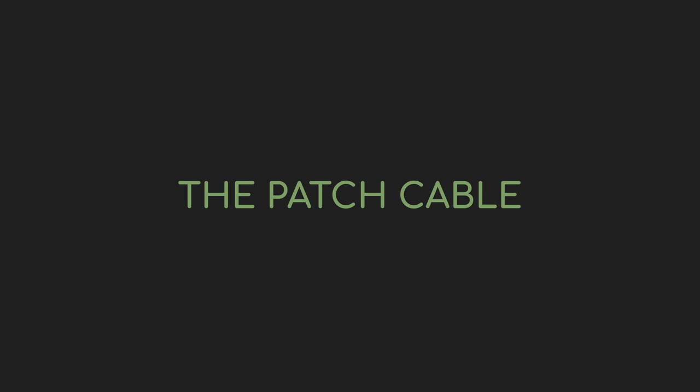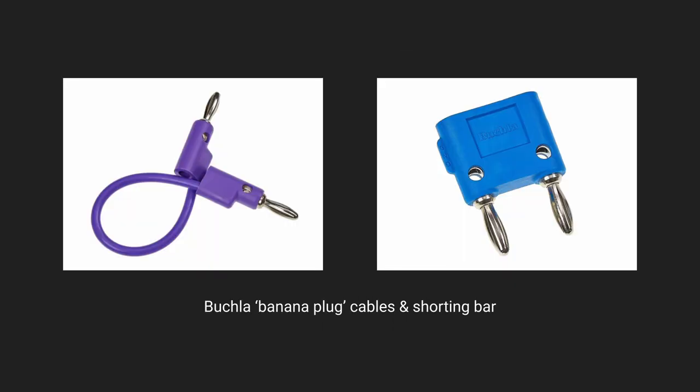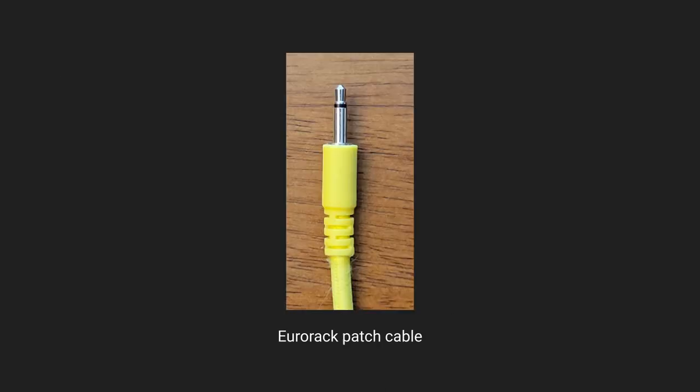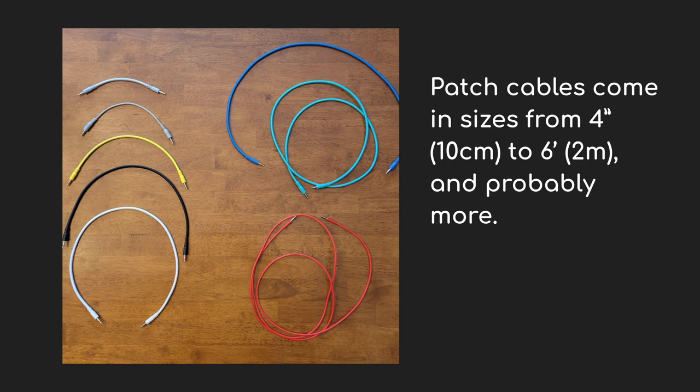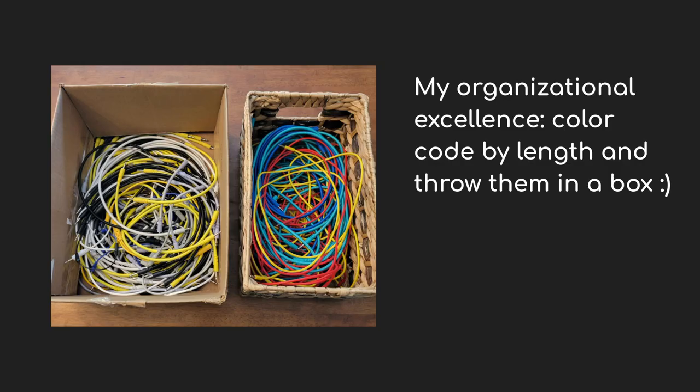If you've never touched a Eurorack modular setup, let me introduce you to the patch cable we're going to use. Other modular formats use different types of patch cables, but for Eurorack, this is what we're talking about — it's a mono cable with a 1/8-inch plug. You can get them in different colors and different lengths. Some have thicker braided cables; others are noodley and thin. But they all function the same. There are cool variations like stackable or hopscotch cables that let you send a signal to more than one place, but typically we're just going to use regular cables.